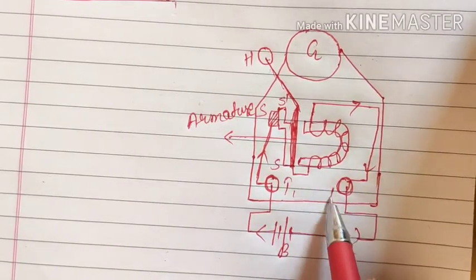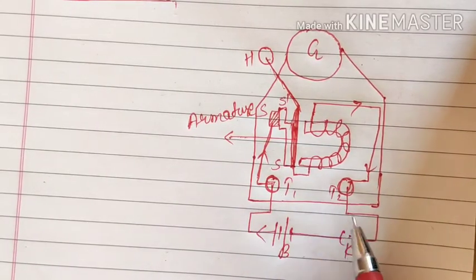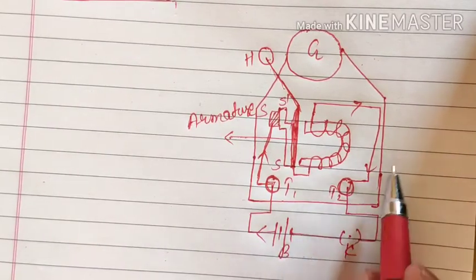Then two terminals are there. Terminals are just for proper maintenance or arrangement of wires, so they don't have any special use other than that.